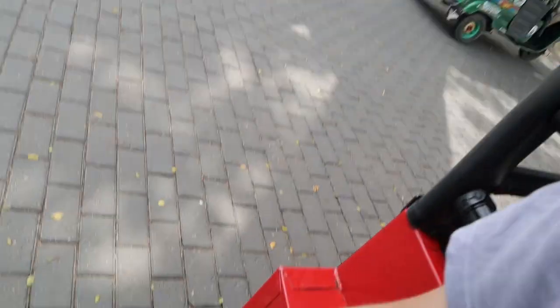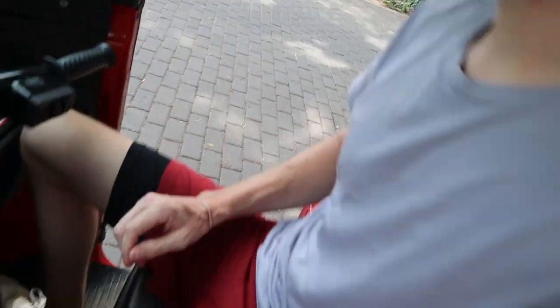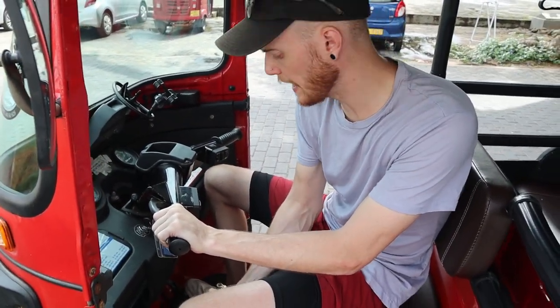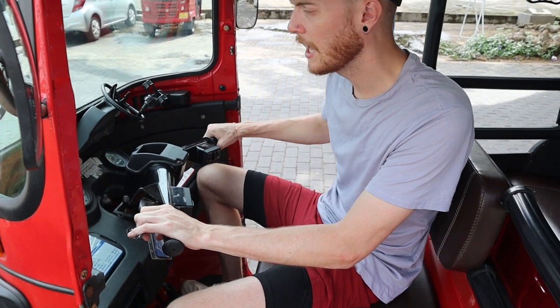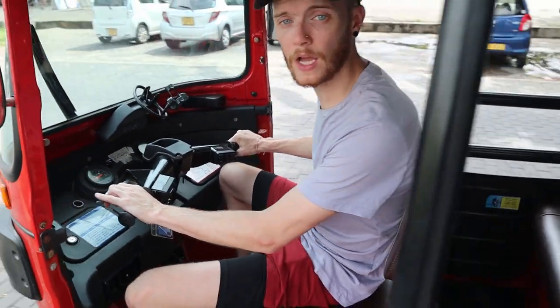Release the handbrake, which is over here — that's down all the way. Now just like at home in a normal car, apart from your left hand is doing it rather than your left foot — slowly release the clutch until you find the biting point, and then give it a tiny bit of gas. Then let go of the brake and away you go.